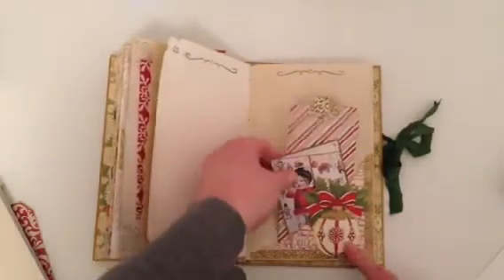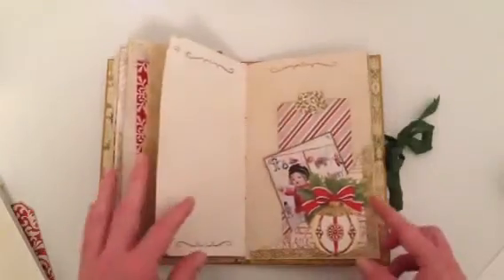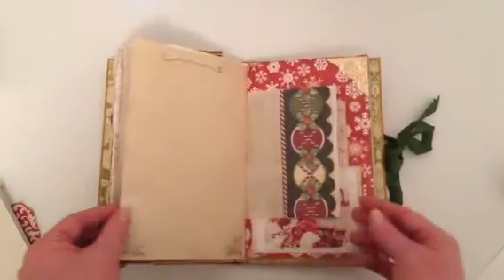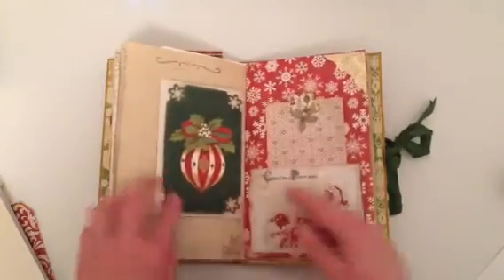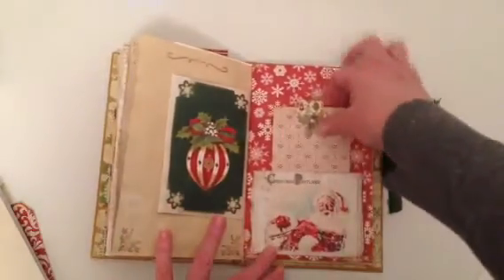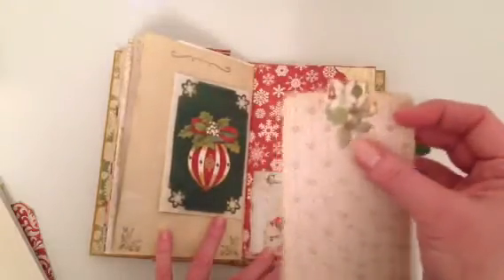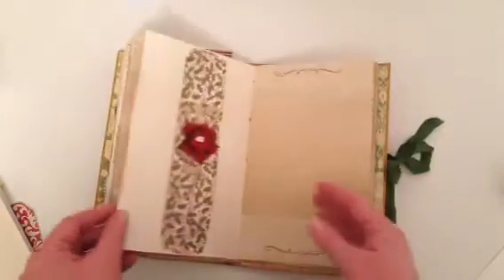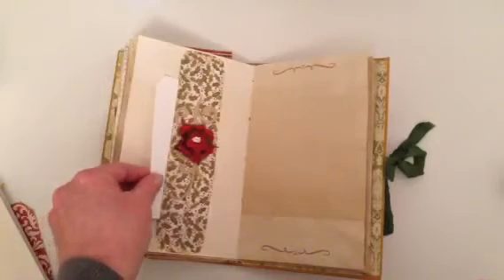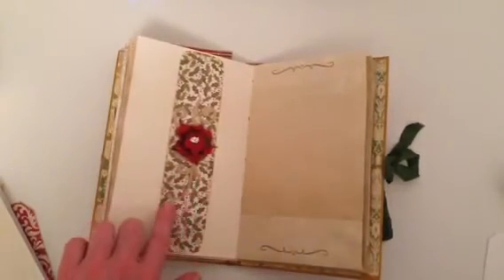Another one of the ornaments and a couple of tags, a glassine bag, another tag, and another tag — I've just added a little bit of embellishment to that one.